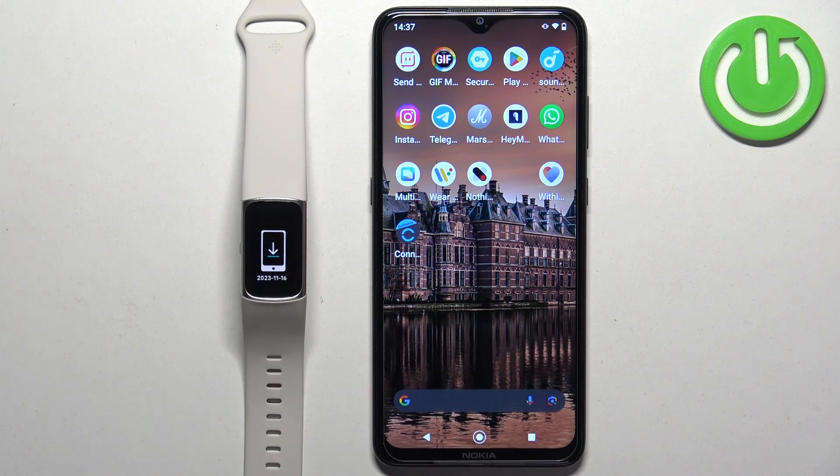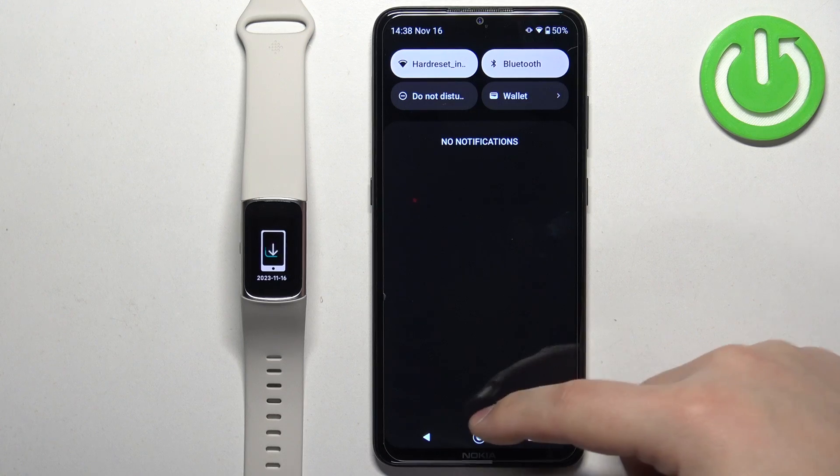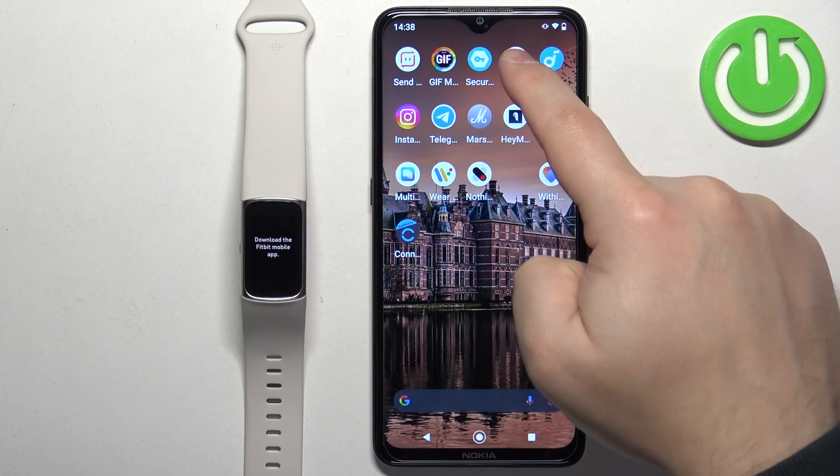After the smartband turns on, you will need to download and install the Fitbit application on the phone you want to pair your smartband with. Make sure you have internet connection and Bluetooth enabled, then open the Google Play Store.